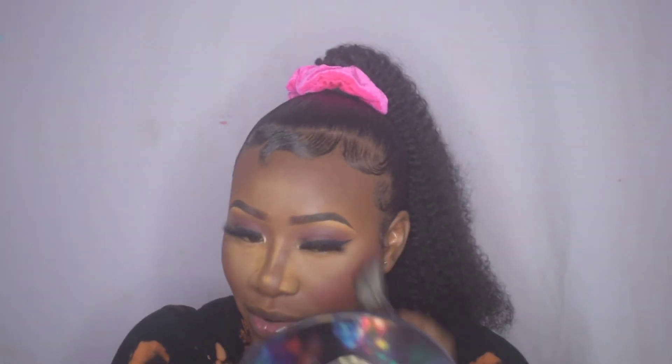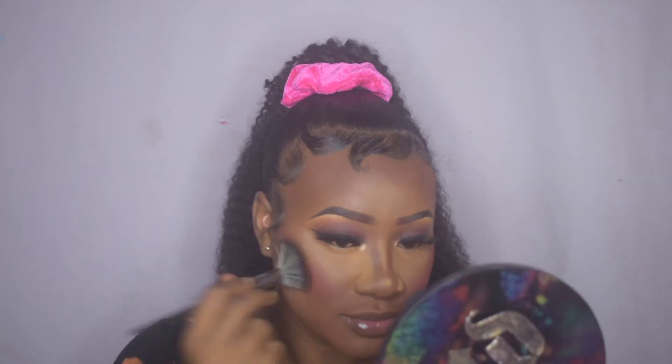For my blush, I use the Coloured Raine highlight and blush duo in the shade Damage Control. I'm just using the blush to apply some color to my cheeks.